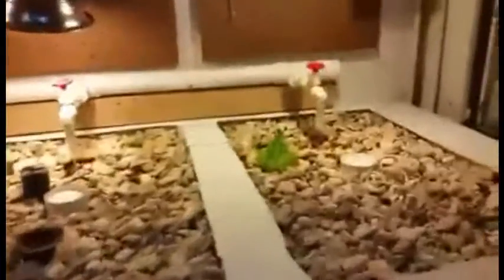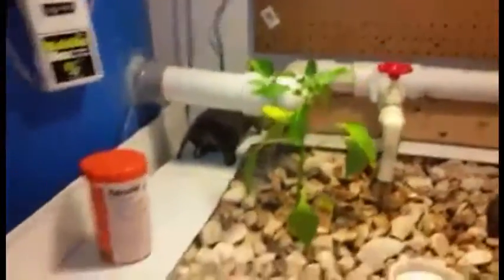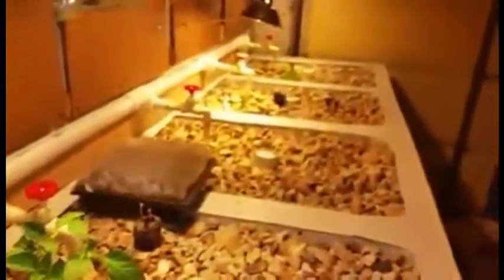Just another quick update on the aquaponic system. Lettuce is growing again, tomato plants are good, I have some new little onions, stuff growing in this one, my okra is coming up, and my pepper plant is looking good. Up to the newly remodeled fish tank, still back into the swirl filter, then back out to everything else.